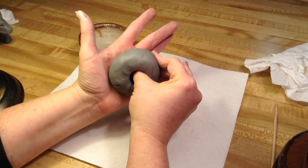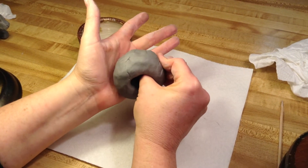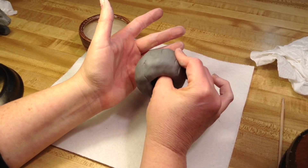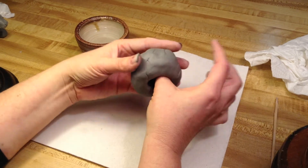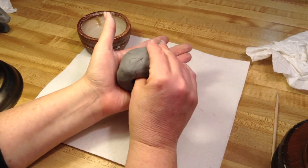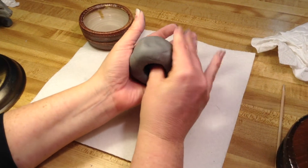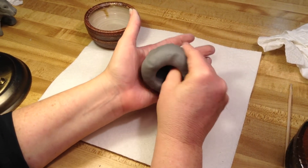Then take your fingers and squeeze, rotate, squeeze, rotate, squeeze. Sometimes kindergartners don't squeeze very hard and they just sit and spin the clay on their thumb — that's not going to make a bowl. You have to get a little bit of muscle into this, but keep the fingers together and you won't have as much work.